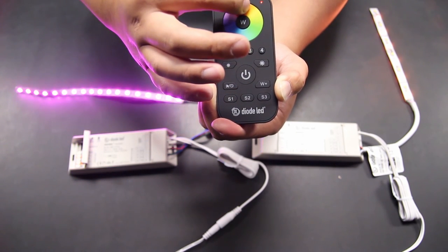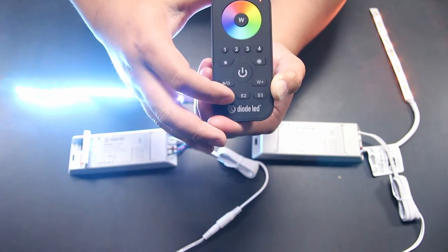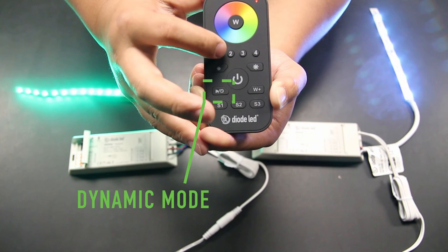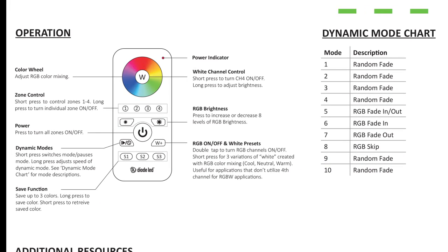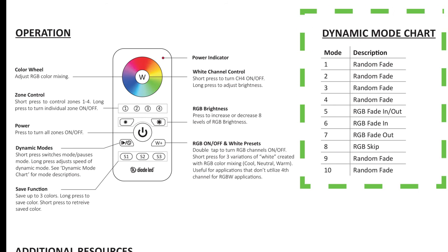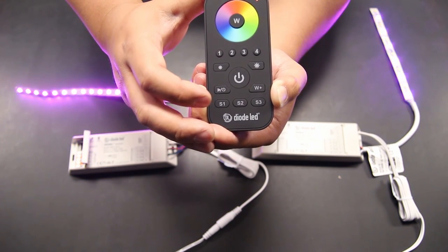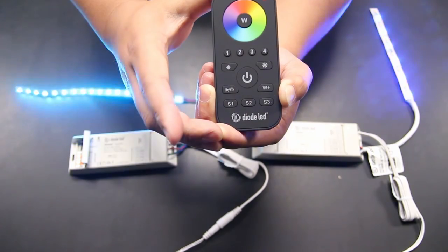The last and final feature for the TouchDial 4-Zone RGBW controller is the dynamic mode. This button is found on the left side, just under the power button, and is used to activate the pre-programmed color patterns. By pressing and releasing the key, the TouchDial system will cycle through its ten available preset programs. Page 2 of the TouchDial remote instructions will describe the patterns with a dynamic mode chart. By pressing and holding the key, it will adjust the speed of the sequence. If you've gone too far past your ideal setting, simply release the key and perform the press-and-hold operation again.